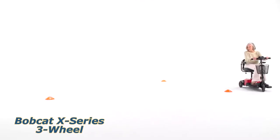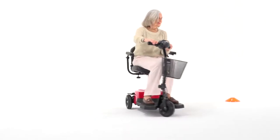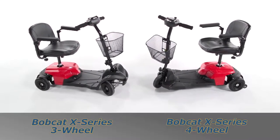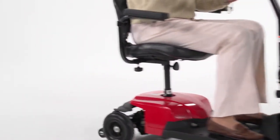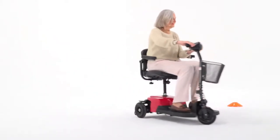Enjoy maximum freedom with the lightweight, ultra-compact Bobcat X-Series transportable scooter from Drive Medical. Travel scooters like the 3 and 4 wheel Bobcat X-Series from Drive Medical can help people up to 265 pounds confidently and efficiently maintain their mobility independence.